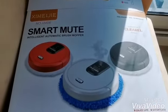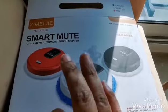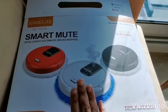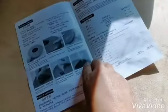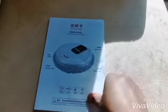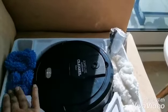Hello friends, today I came with an unboxing as well as an honest review and test of this robotic vacuum cleaner, Smart Mod. First of all, it came with a manual, information about the product itself. You will see now the product and two cloths — the white one is for dry cleaning and the blue one is for wet cleaning.